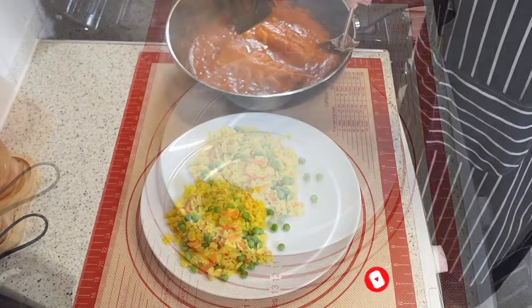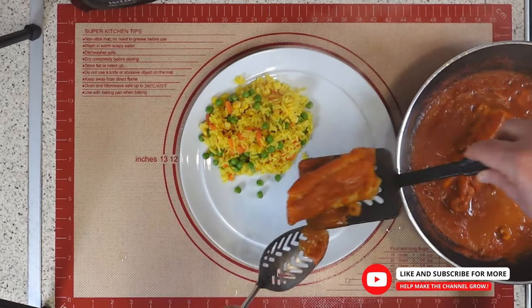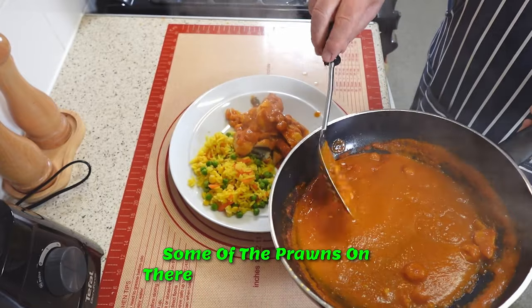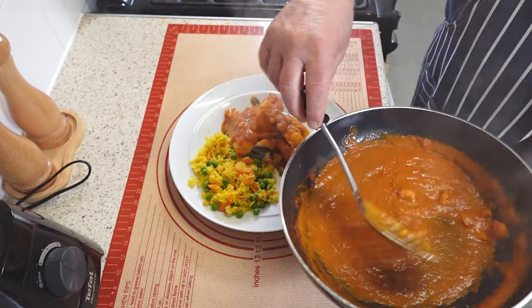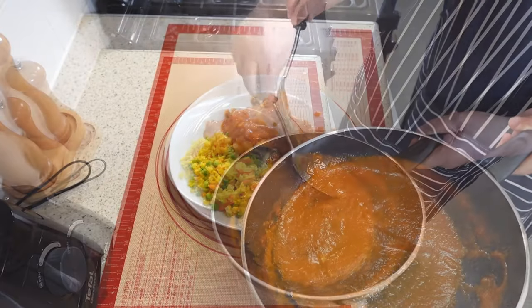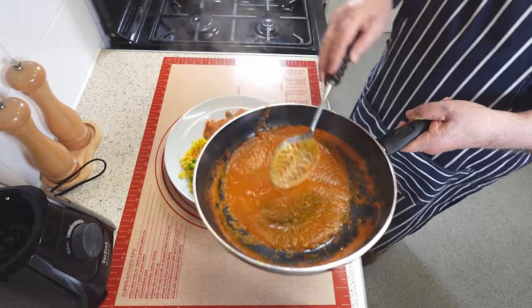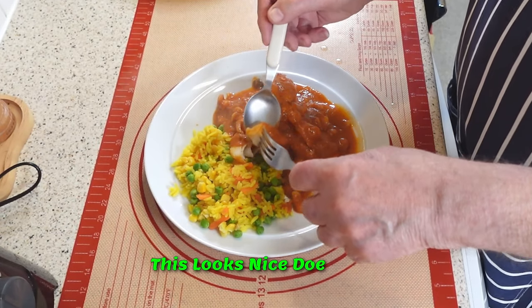Fantastic. Some of the prawns on there. This looks gorgeous. I hope it tastes as well as it looks. Just add a little bit more sauce. Yes, it's definitely taste test time. This looks nice, doesn't it?